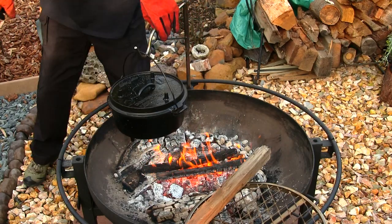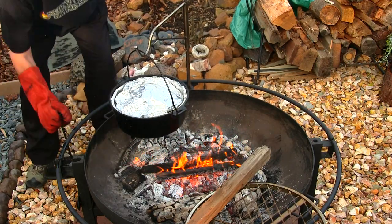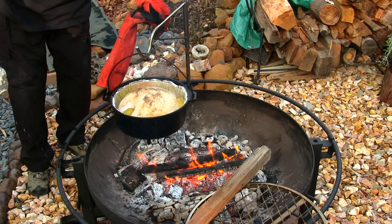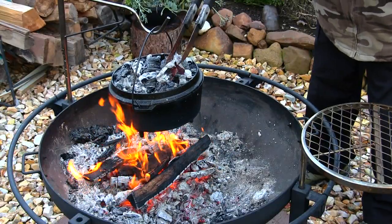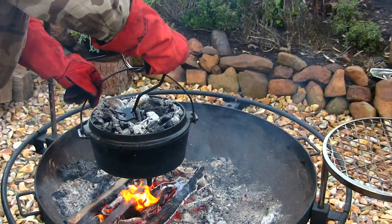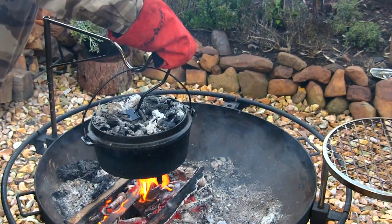Right now we're going to see how the turkey's looking and also remove the tin foil. Look at it — sizzling, looking good, nice and beautiful. I did end up adding some wood coals to the top of the lid so it cooks a little better. It's pretty cold out today, that's the only reason I added the wood coals to the top of the Dutch oven. I would say another 10 more minutes and this thing is going to be primo — off the chain.